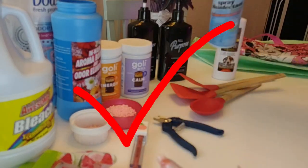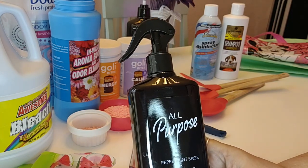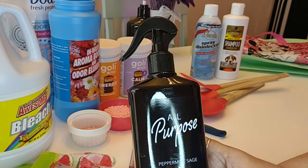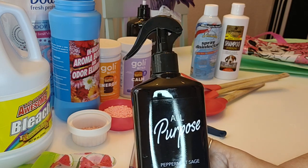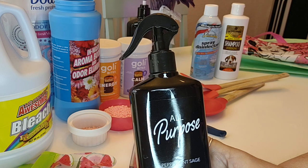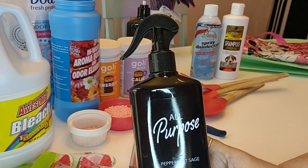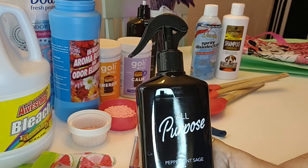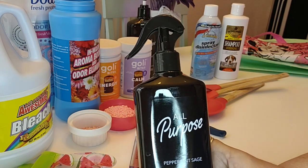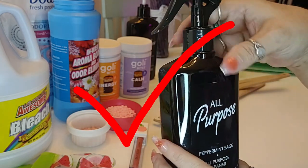The next item is this all-purpose peppermint sage cleaner. I like this stuff — I like the smell of it. I don't really get the sage, I just get peppermint, but I like the way it cleans and the peppermint smell lingers a little after you clean. Thumbs up. The only thing is, because it has peppermint, I keep it away from Hara, so I currently only use it on my upper kitchen cabinets and counters. But yes, I would purchase this one again.